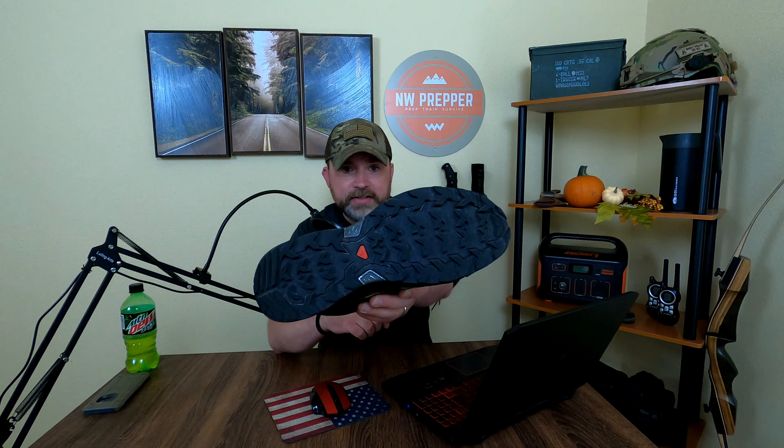Most of the shoes I've bought from Salomon are true to size in length, but with these particular ones I recommend getting the wide version if you have wide feet. This is a great all-around summer hiking shoe, good for going to the range or run-and-gun drills. It has really great grip — soft rubber with excellent traction on wet surfaces. It has Gore-Tex material, it's waterproof, and it's a nice lightweight shoe.